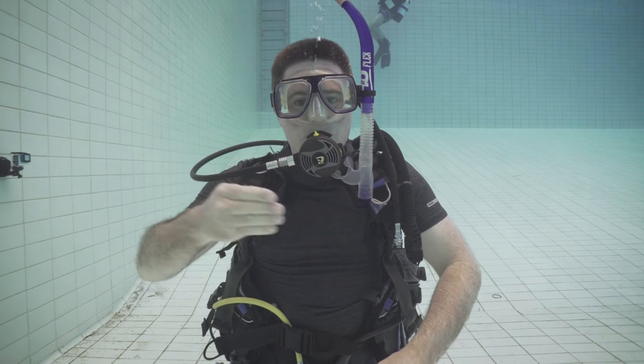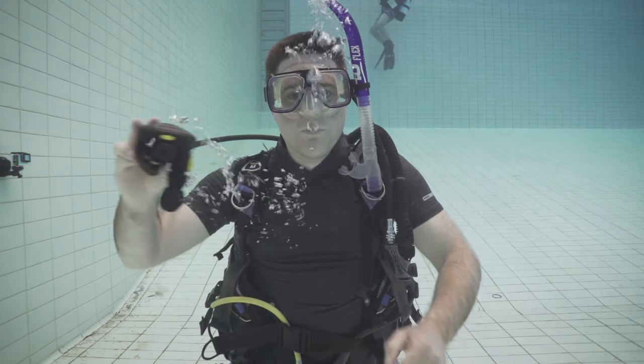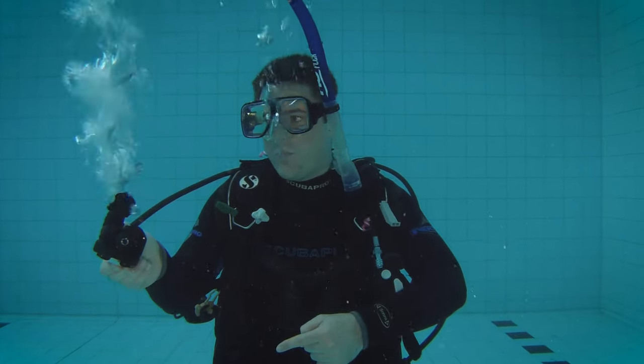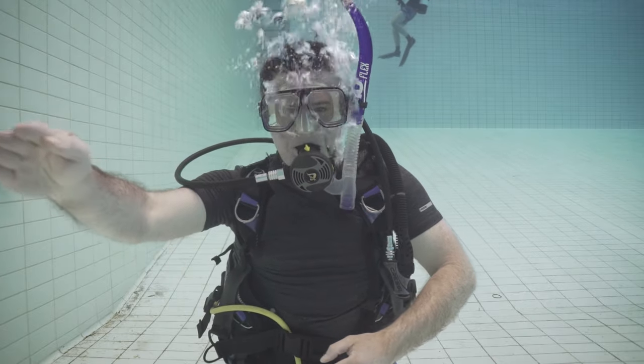To practice clearing your regulator, take a long deep breath. Hold the regulator on the hose and take it out of your mouth. Remember to blow a small stream of bubbles to ensure your airway is open. Hold the mouthpiece of the regulator facing downwards — that'll make sure that the regulator doesn't free flow. The regulator is going to fill with water, so when you put it back in your mouth you need to clear the water by blowing out into the regulator.